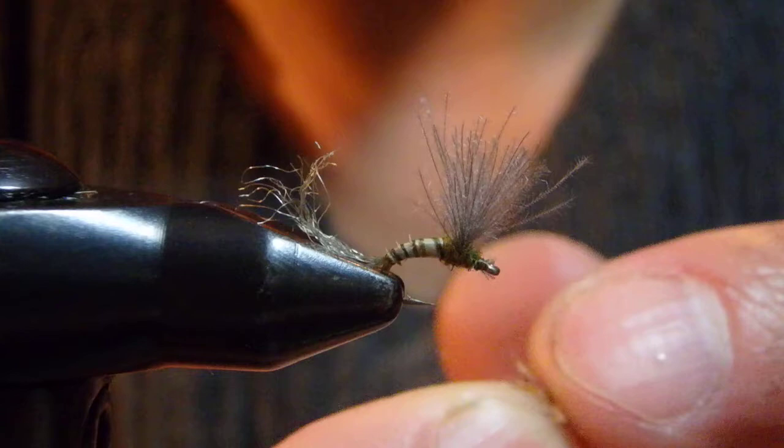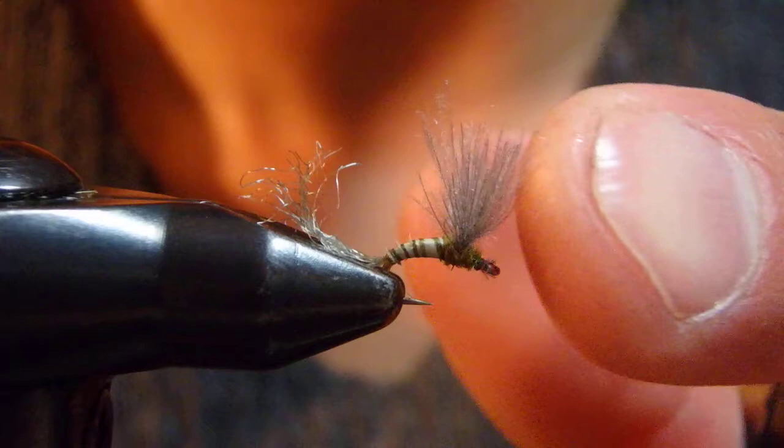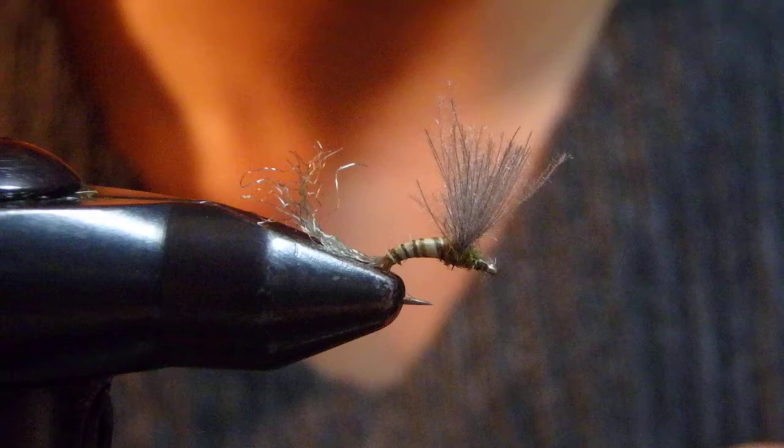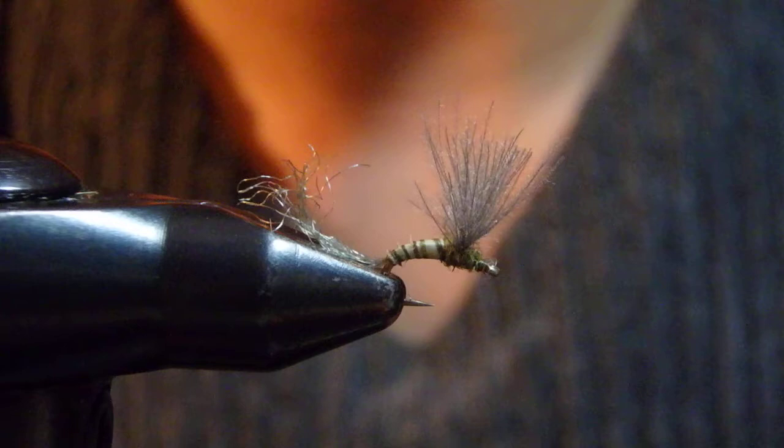This works well, but for the Spring Weeks, even on the freestone rivers, this CDC wing floats really well — it's realistic and easy to handle for me and for anglers. You just need CDC oil when you fish with it. For me, this is much easier than dealing with deer hair.